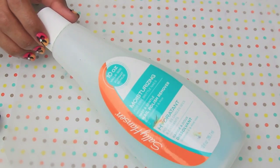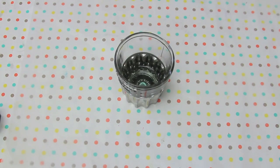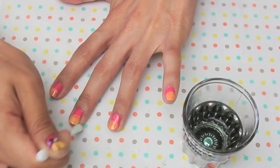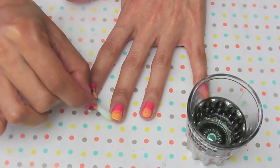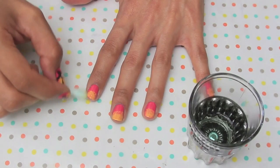Now this look does get a little bit messy, but don't worry about it. I'm just going to take some nail polish remover, pour a little bit into a cup, and then just with either a brush or a q-tip, you can go over the edges and clean them up a little bit.